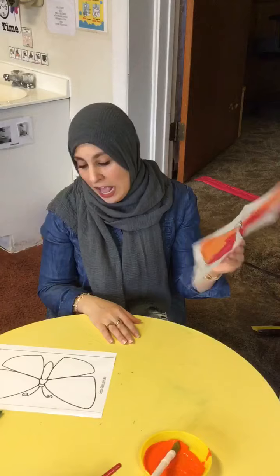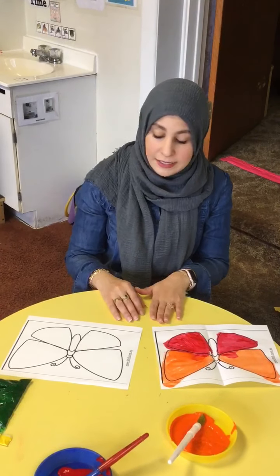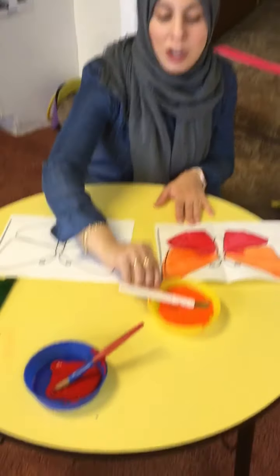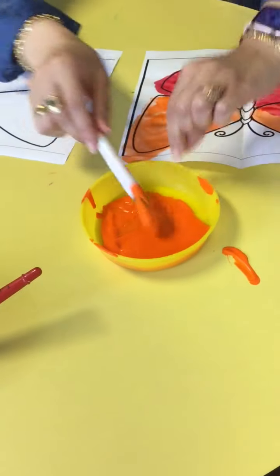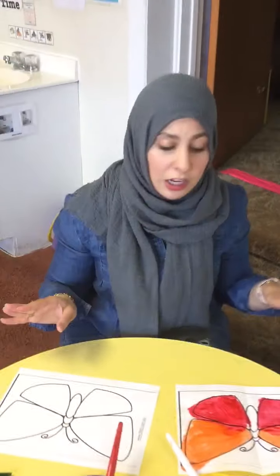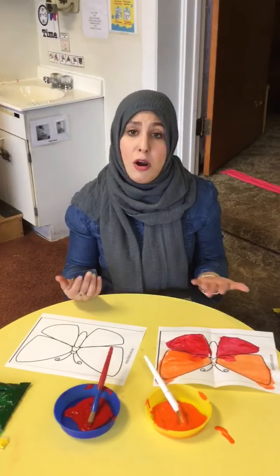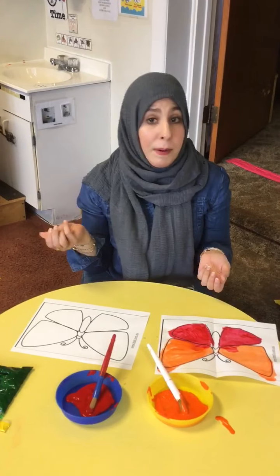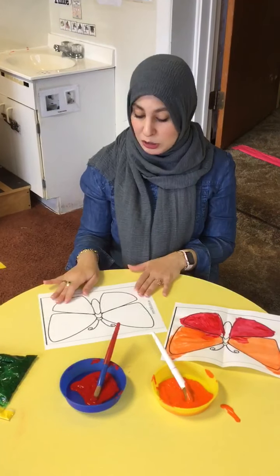Mom and dad, I printed out a butterfly from the computer, but if you don't have access to that, you can draw a butterfly. I have paint — I have orange paint and red paint. It doesn't have to be certain colors; it could be any colors you have at home. If you don't have paint, you can use crayons or markers. You can also use tissue paper or color paper — roll them in circles and have the kids glue them around.